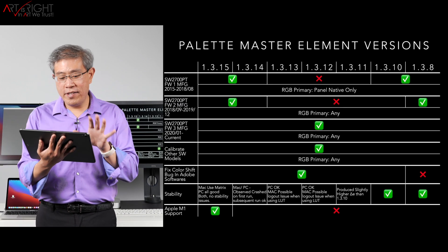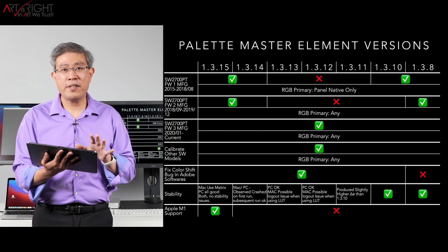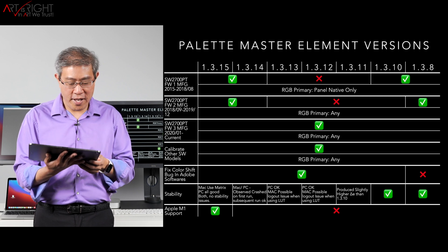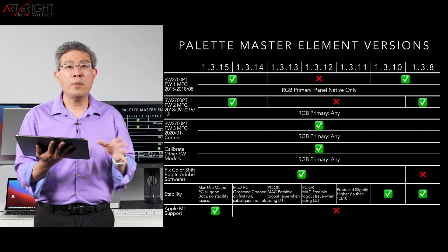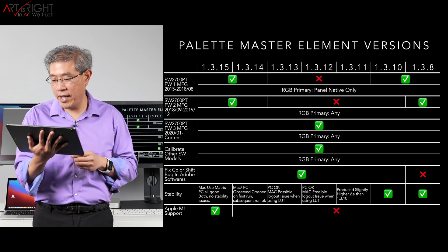Here is a compatibility chart for the various Palette Master Element versions and all of the SW display models. As you can see in 1.3.14 and 1.3.15, it's pretty much just green across the board, so you're good there.